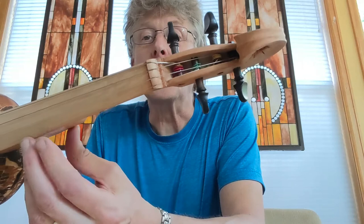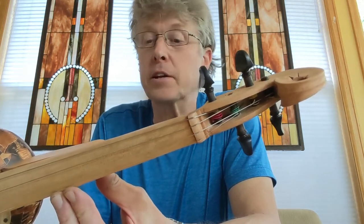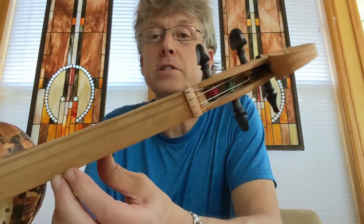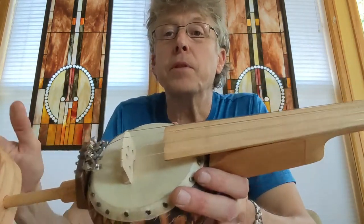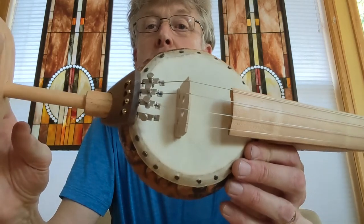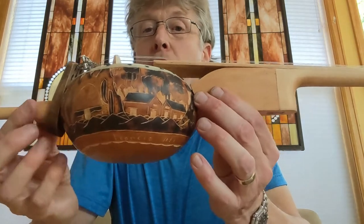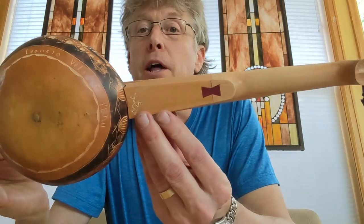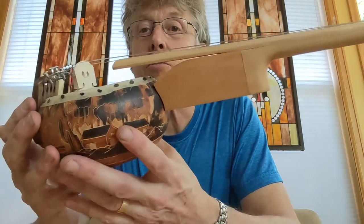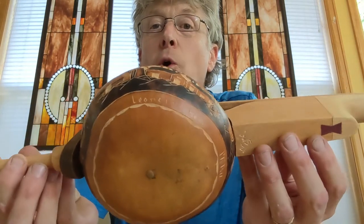I managed to get an old three-quarter violin on Marketplace for 10 bucks, so I was able to get pegs and a little hardware down here for fine adjustments on the strings, and had to build this little piece here which goes right through the gourd and creates the distance to get to this actual rather small gourd.